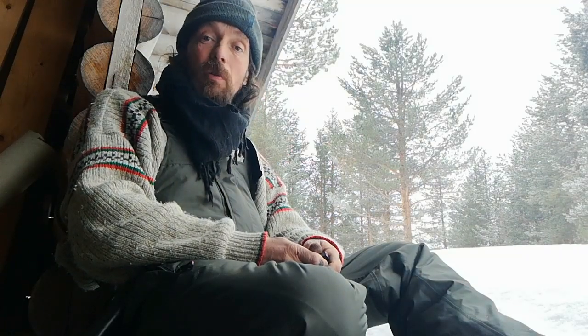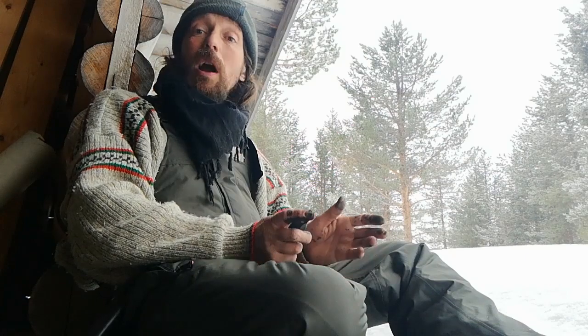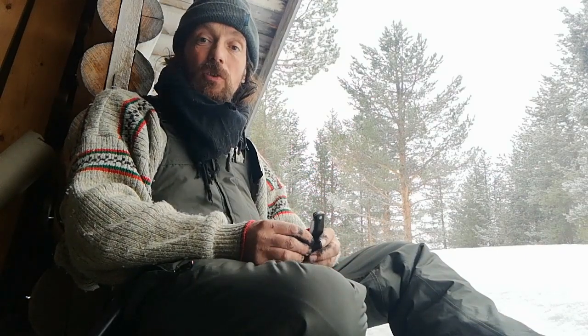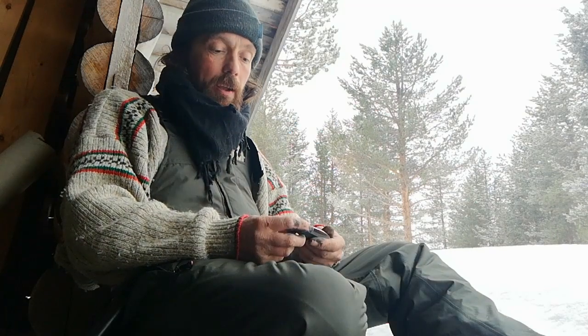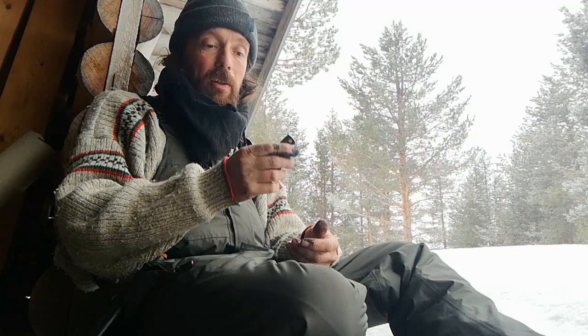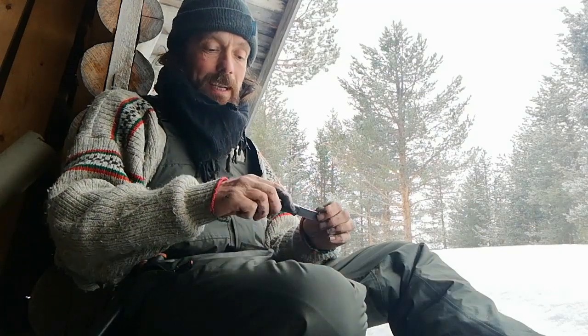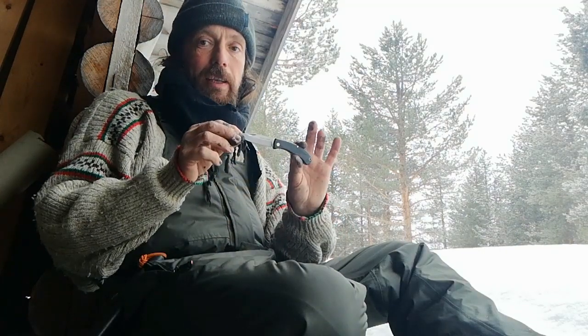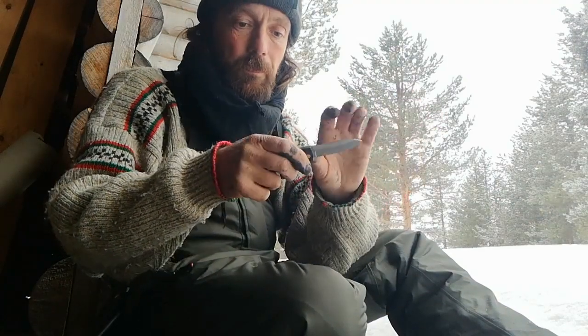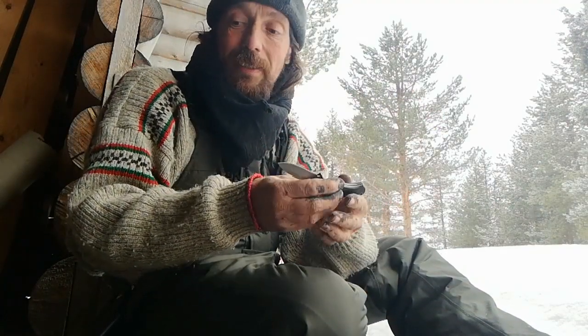Hello everyone, welcome back to the Kookley Bushcraft channel. Got a quick knife review for you today. This is mostly aimed at my subscribers back in the UK, because I'm not sure if this little knife is available anywhere else. It's the Anglo Arms UK legal slip joint folding knife — non-locking, less than three inches, making it legal.